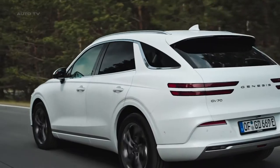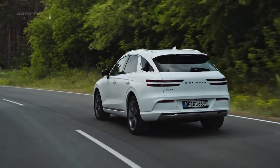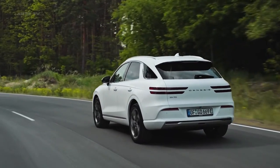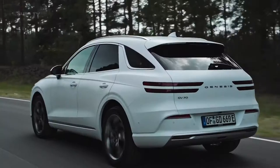At the rear, the absence of exhaust outlets is covered up by a sleek panel, giving it a clean look. The white brake calipers are notable, but the efficient regenerative braking system ensures they are hardly susceptible to gathering dust.